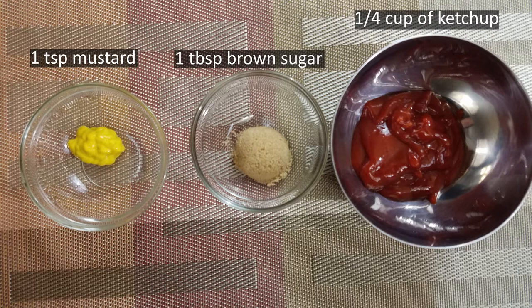For our glaze, we're just going to need one teaspoon mustard, one tablespoon brown sugar, and one quarter of a cup of ketchup.